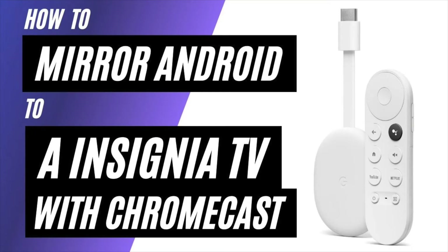In today's tech video, I'm going to show you how to mirror an Android phone to an Insignia TV using a Chromecast.